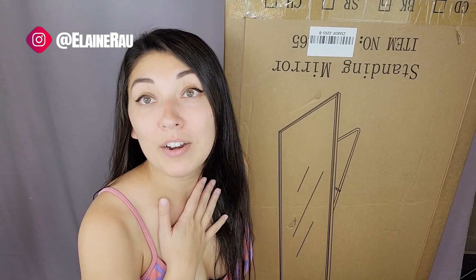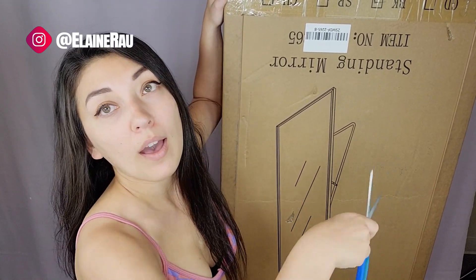Hello and welcome to my channel. My name is Elaine Brown and I do product reviews. I'm going to be reviewing this standing mirror today — it is humongous.